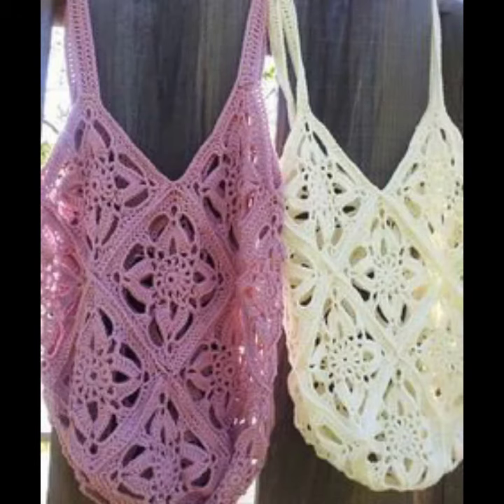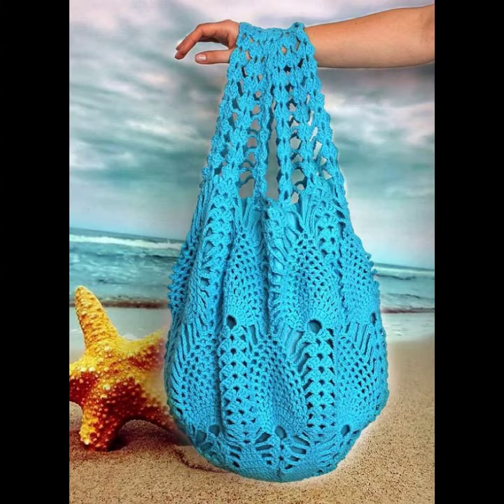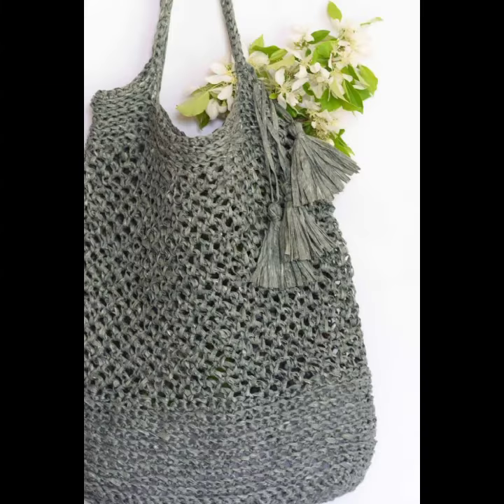If you want to make these crochet knitting handbags, please see the link in my description, touch the link, and contact us. If you have any questions, please tell me in the comment section — I am always available for you.